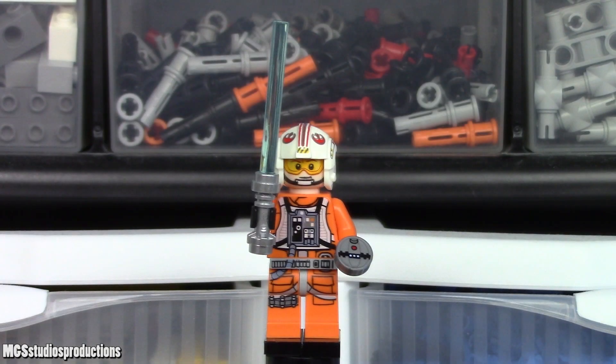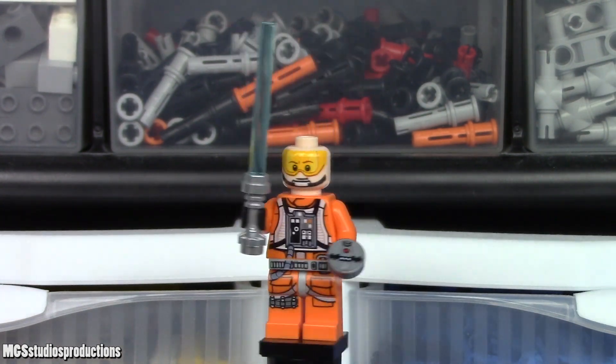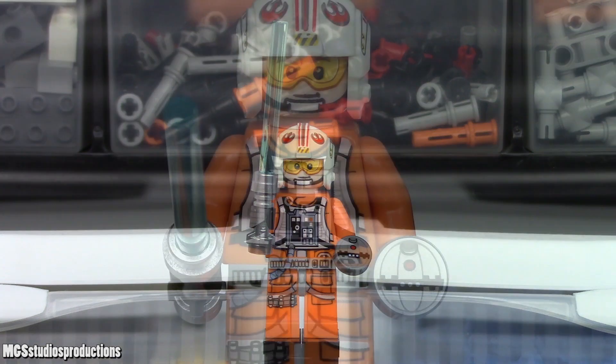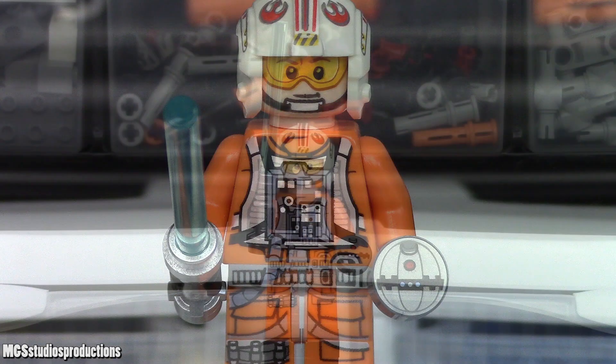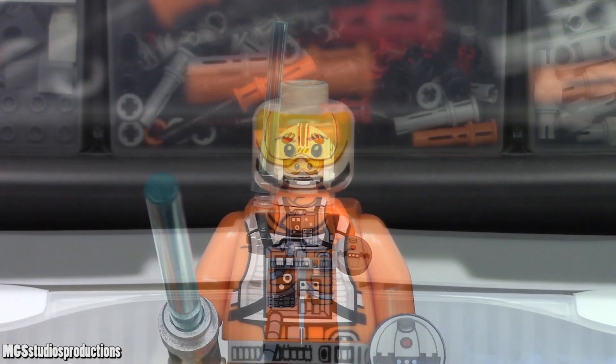This Luke Skywalker figure is the same one from sets 75235 and 75259. It uses the old-style Rebel Pilot helmet, which is a good thing because the newer one made for one set is gone now. The face printing does appear to be a bit pinkish on this figure, which is a common quality issue, and the second face print does show through under the back of the helmet — again, another common issue.